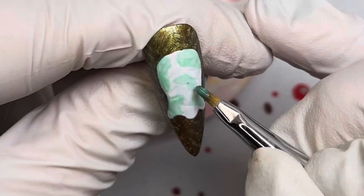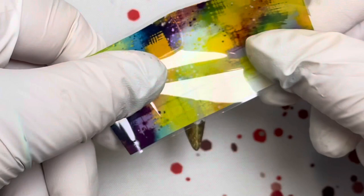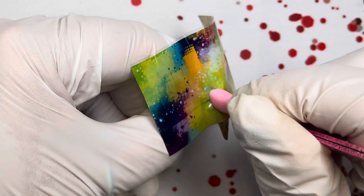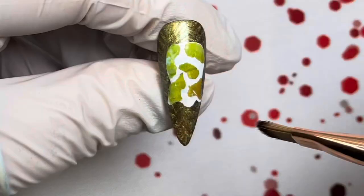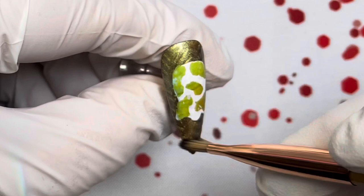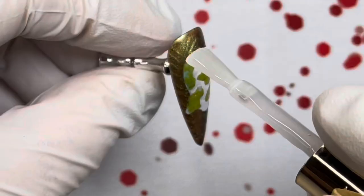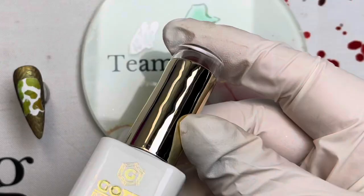Once the foil spots are cured, come back in with the foil — I went a little more green with this one, tiny bit of brown but mostly green. Burnish it in, peel it off, then use a brush to remove any excess. Use tweezers to pop off any stray flecks. Coat with Velvet Touch Matte Top Gel and cure.